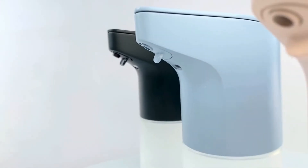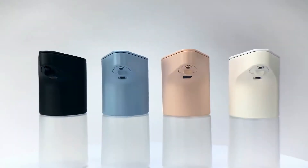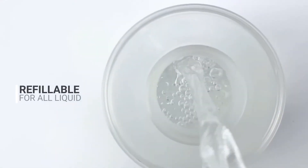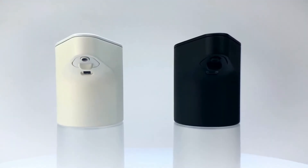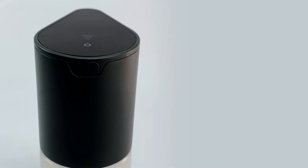Say hello to Liquid Pod, your smart dispenser with smart features and even smarter operations. Liquid Pod is refillable with just about any cleaning or consumable liquids. Quick USB charging ensures Liquid Pod is always on tap.